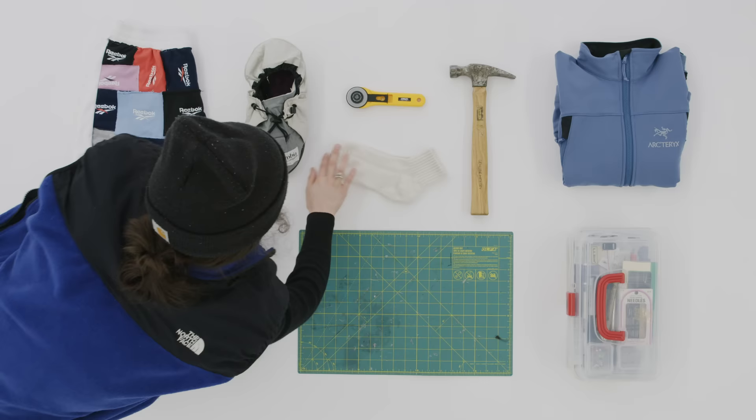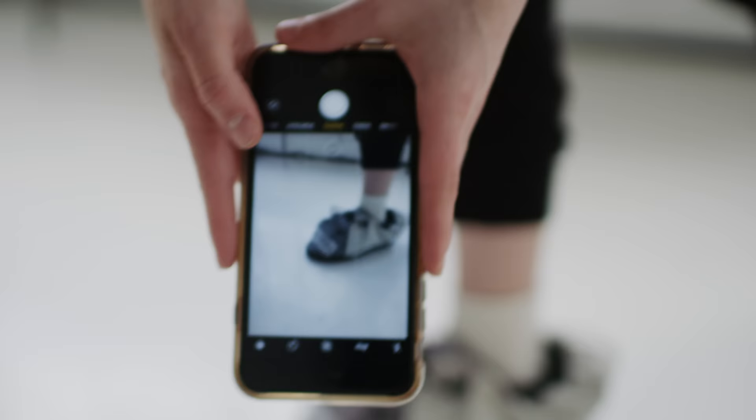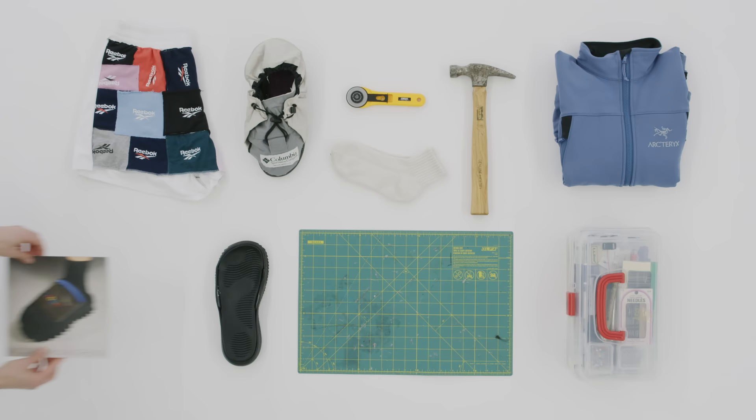An underrated part of my process is actually taking the photos. Socks are a huge highlight of that when you're capturing footwear. I always try to pick the color of the sock to go with whatever I'm doing, so it's definitely a thought-out process.